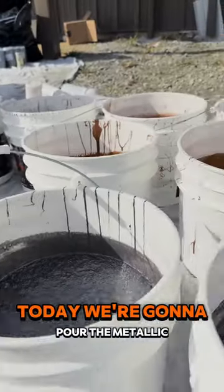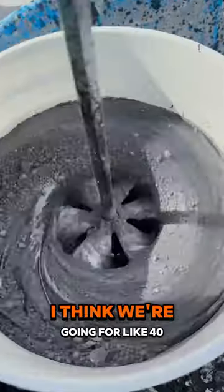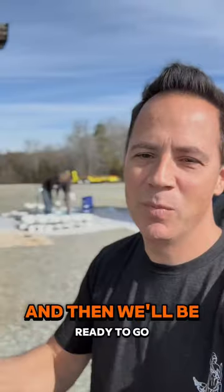Okay, this is day three. Today we're going to pour the metallic epoxy. We're doing three different colors over 2,000 square feet. I think we're going to get about 40 square feet a gallon. We're mixing pigment right now and then we'll be ready to go.